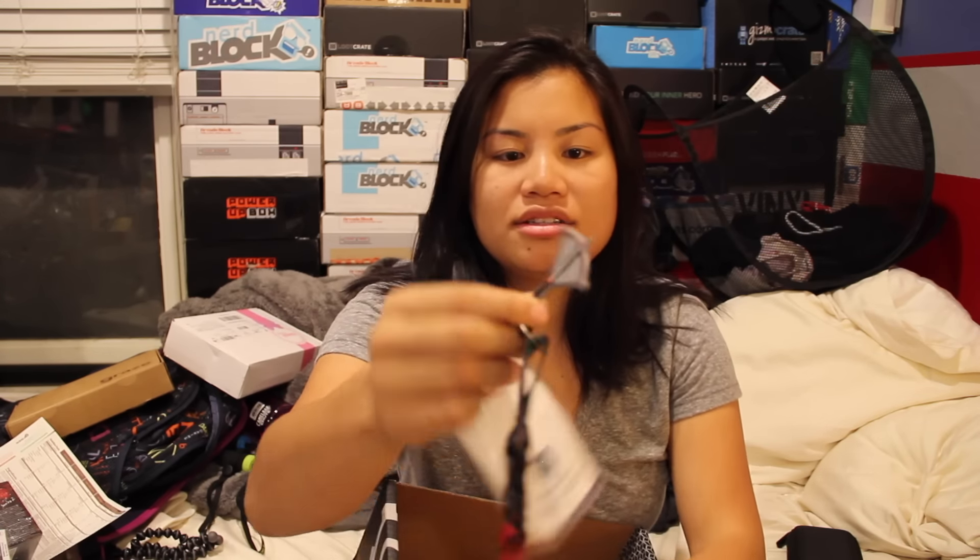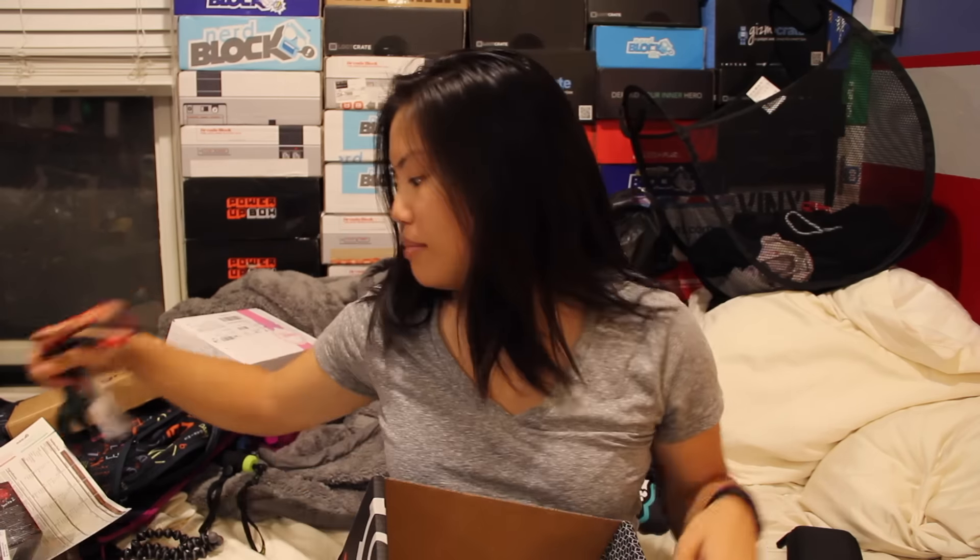And then last but not least, we got a Walking Dead lanyard with ID holder. It says 'If Daryl dies, we riot.' Sorry guys, I don't know what any of that means. It looks like a little bow and arrow thing. I think I will put that in my giveaway.